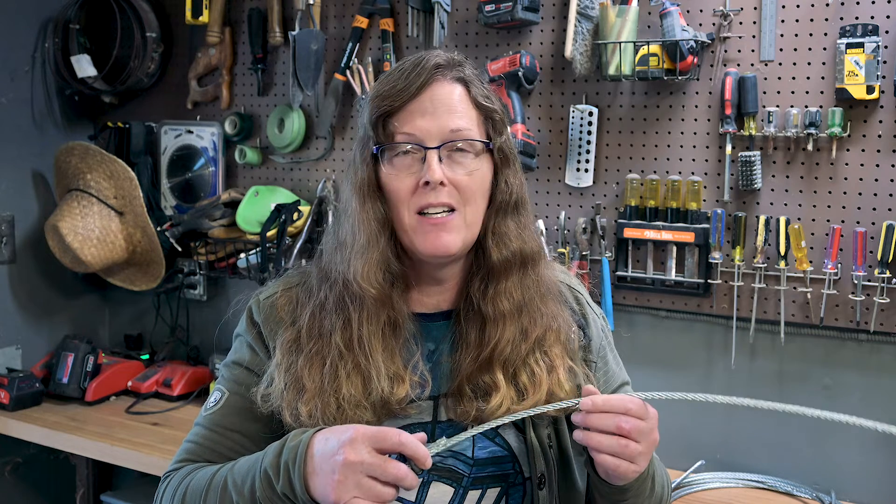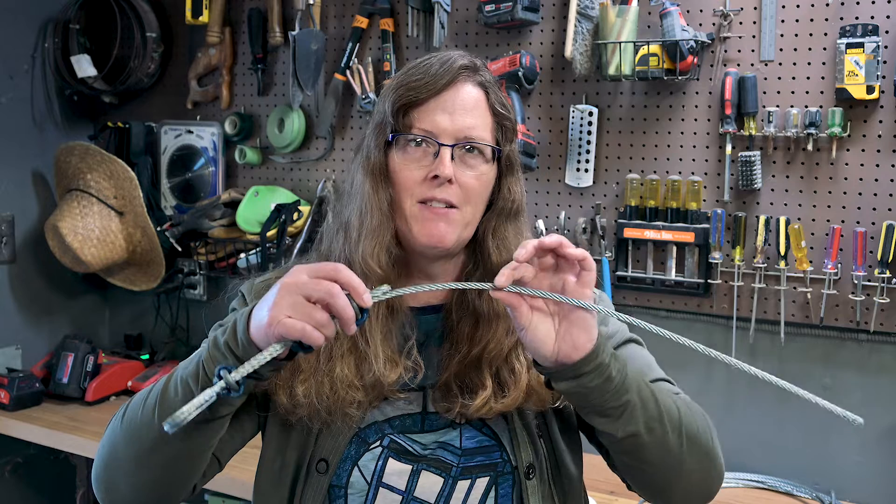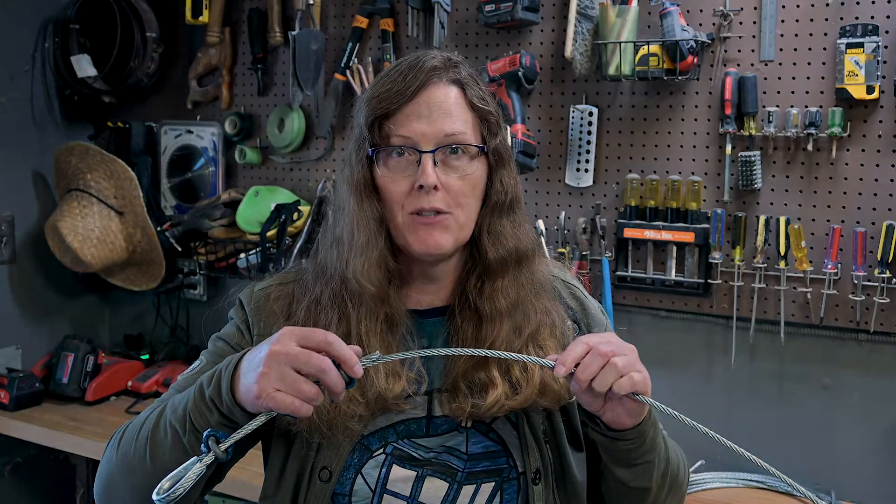If you find birdcaging, you've got to find out what's wrong and what's causing it, and eliminate the problem — not just replace the cable and then cause the birdcaging to happen again. If you see any opening up of these wires and strands, that needs to be addressed and or taken out of service.